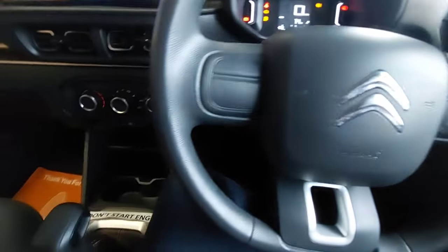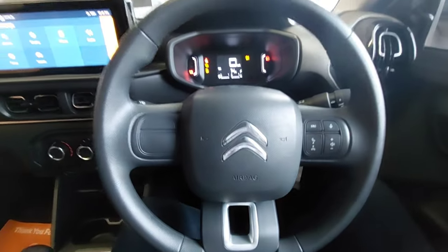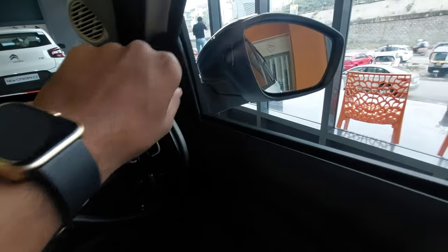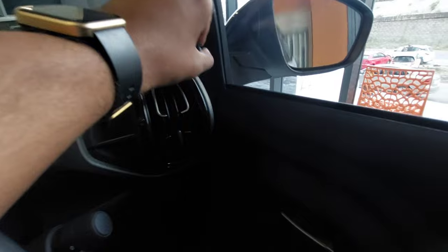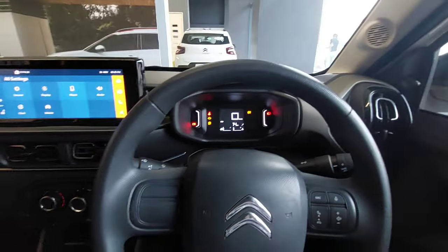The steering wheel is tiltable but not telescopic, so you can change the angle as needed. The front seats are quite comfortable. The ORVMs are manually operated — not electrically folding — same for both driver and co-driver.